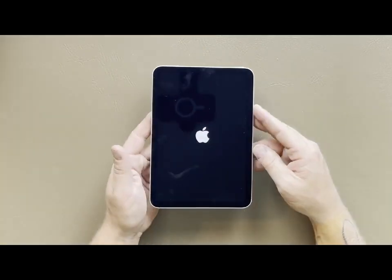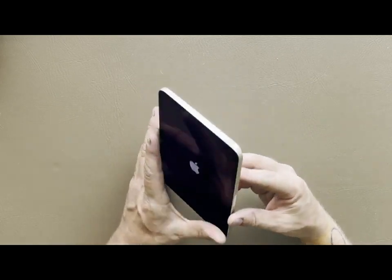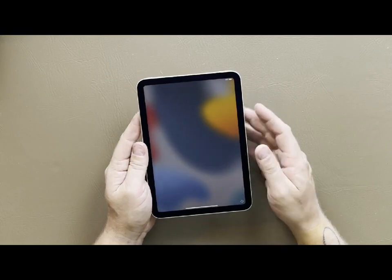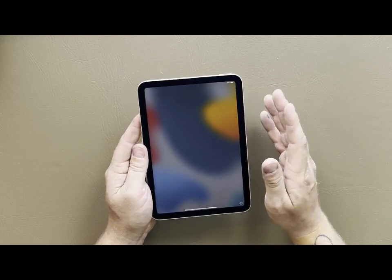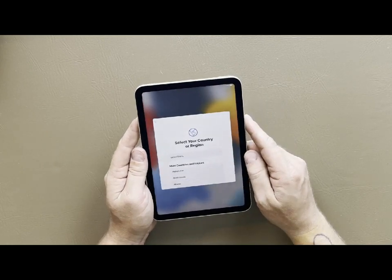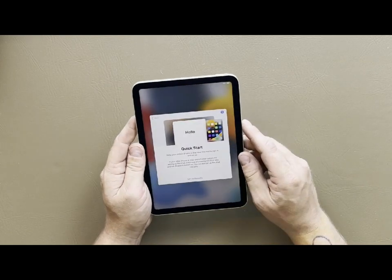We're just going to click the button here - it should turn on. We get the Apple logo and it's getting ready to start up. Classically Apple makes it super easy to transfer over your settings from another device - there's the 'hello' as it's loading up. However, I like to set up my iPads as brand new devices.